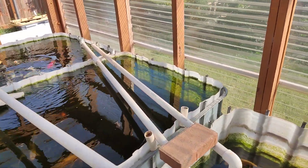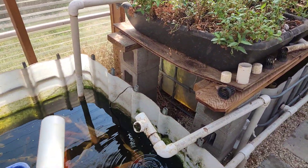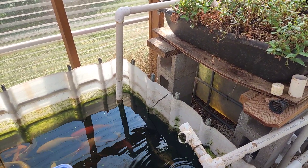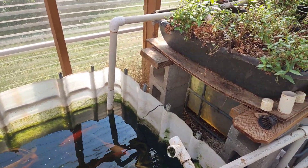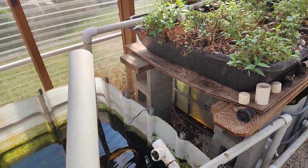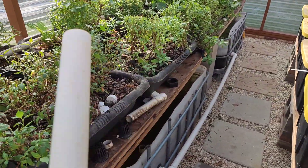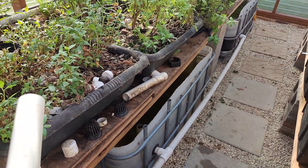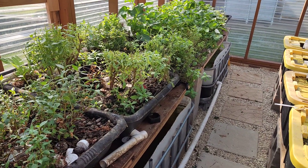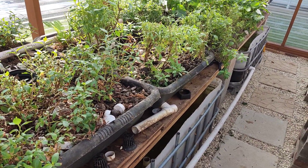My system runs using an 800 gallon per hour pump — 25 watts. It's on for 15 minutes and off for 15 minutes. The reason I do this is because in my aquaponic system, my grow beds don't use any bell siphon. No bell siphon in the system — because bell siphons make it really hard and you have to tweak with them constantly. With this system, it's just 15 on, 15 off.